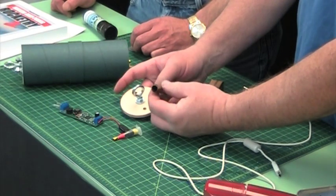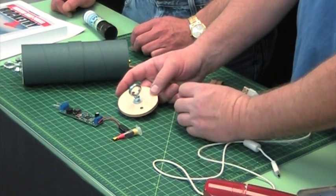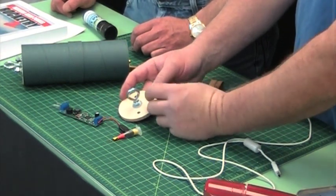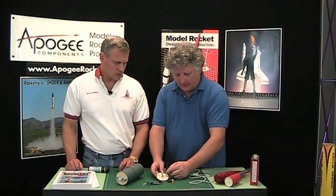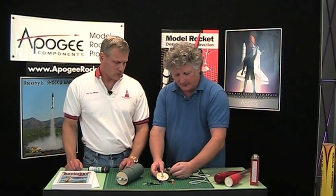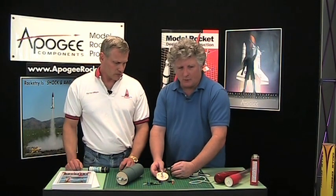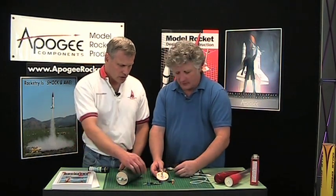Another way to build a bay for the black powder — and it's probably safer to do it this way — is to use a PVC pipe with a cap on it. That method is probably more widespread than using a cartridge.